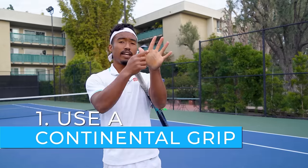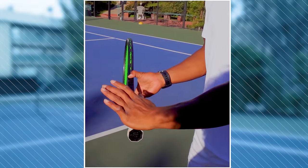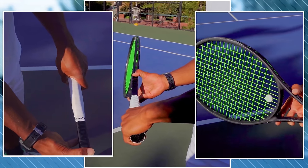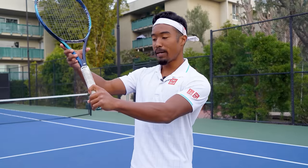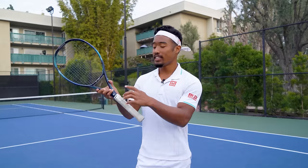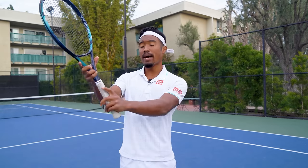I recommend that you use at least a continental grip on your serve, where your index knuckle and the center of your heel pad are both on bevel number two. Or you can shift your grip even more into a strong continental so that your index knuckle and heel pad are closer to bevel one. Stefan Edberg used a variation of the eastern backhand grip on his serves, and that allowed him to add crazy spin. Start experimenting with this extreme continental grip when learning the kick serve, and later, if you want to add more MPH, you can shift back to that standard continental.